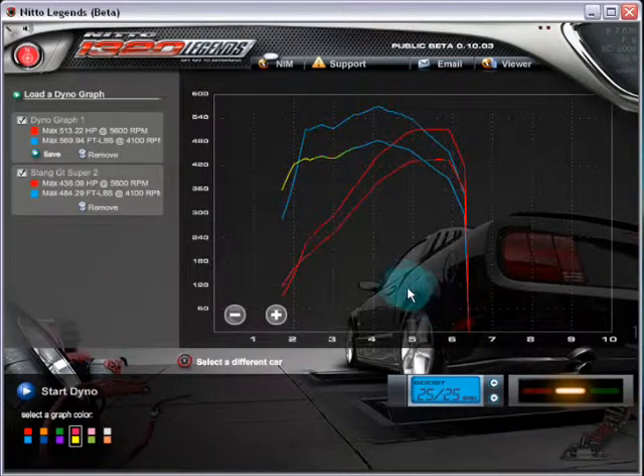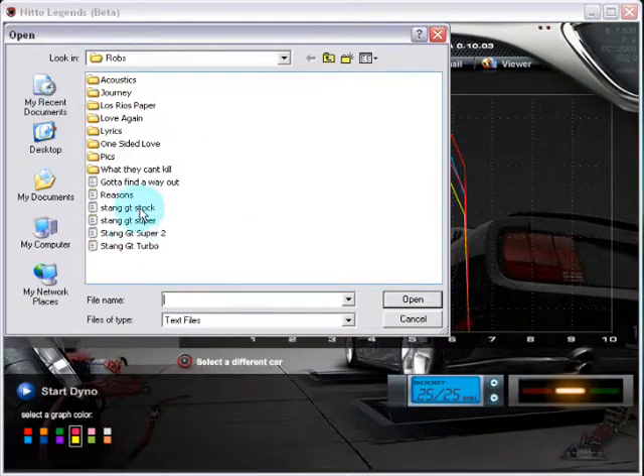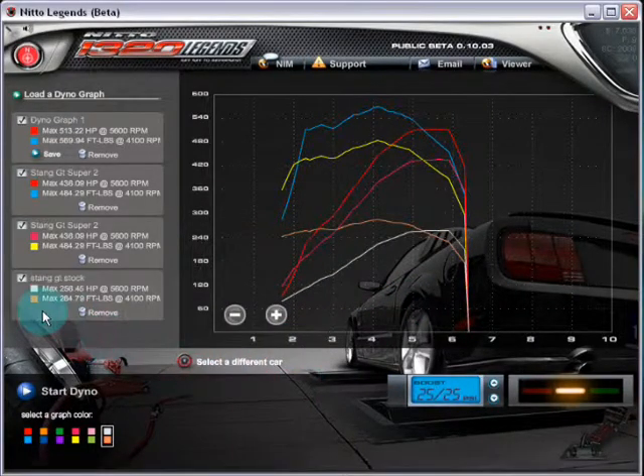I'm going to put on a different color so you can see the graph. You can definitely see the difference in power. I'm about to put on the stock one — let's pick a different color — and you can definitely see the difference between stock horsepower and your new graphs and new setups.